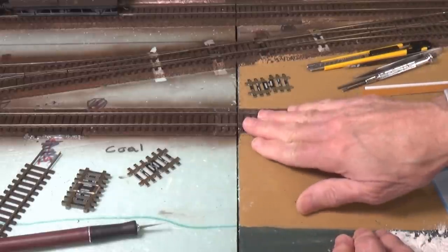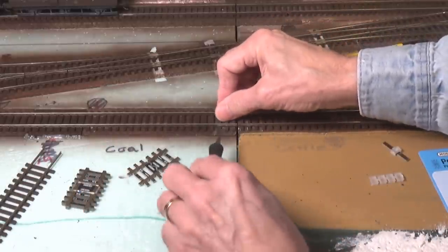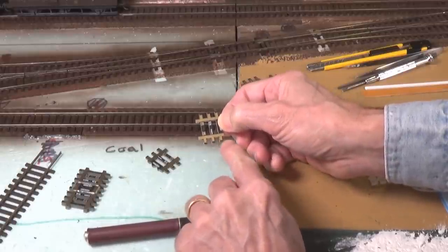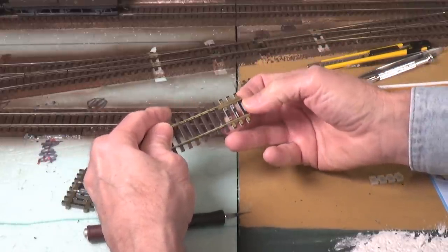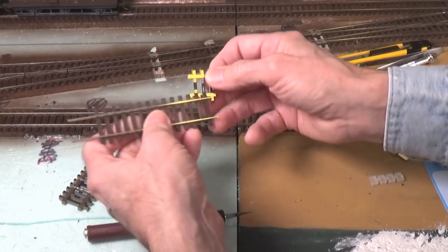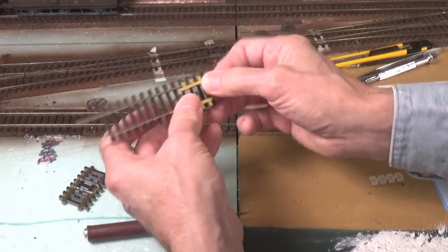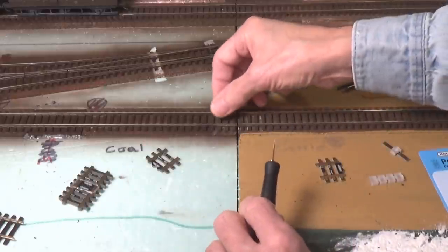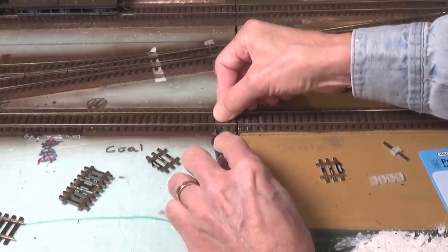Let's go ahead and take a look at how we can install these here on the layout. I'm going to show you how this comes apart. First off, you have to realize that you have to remove three ties in order to make this work, because it has to have three ties' spacing in order to fit to the end of the rail. It's all designed to work with this Pico track. All you have to do is cut out the first three ties all the way back and remove the webbing in between all the way, and then you can install these in their place.